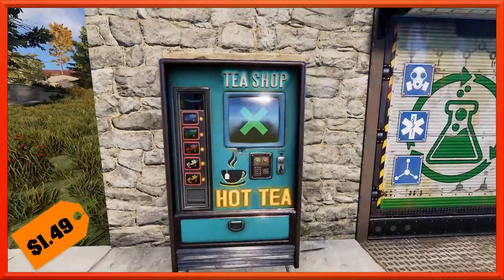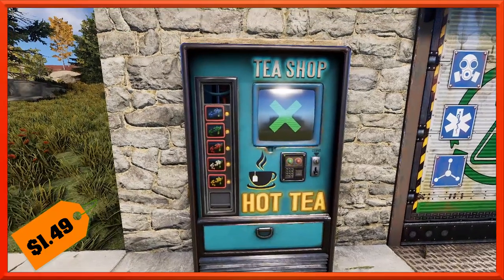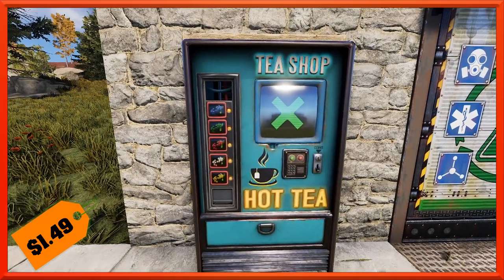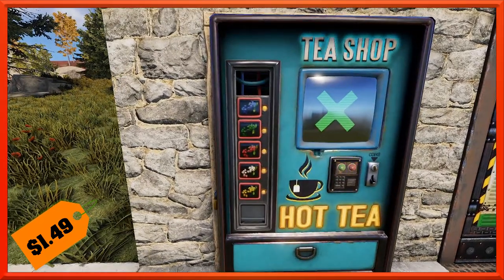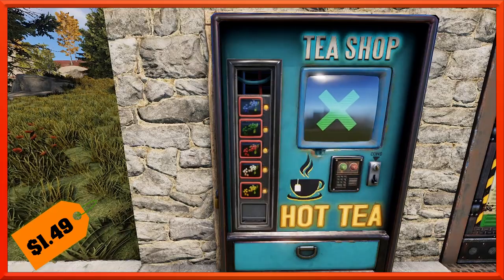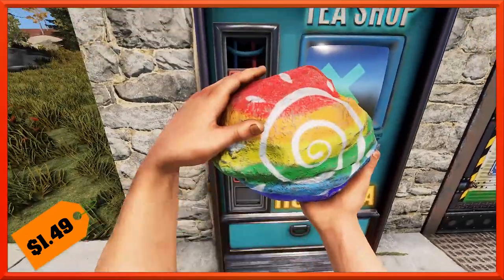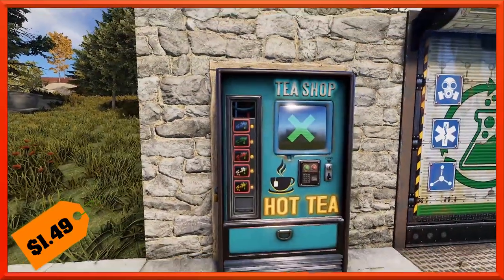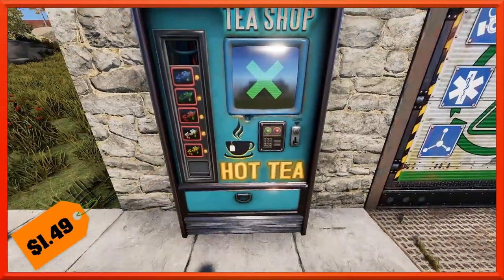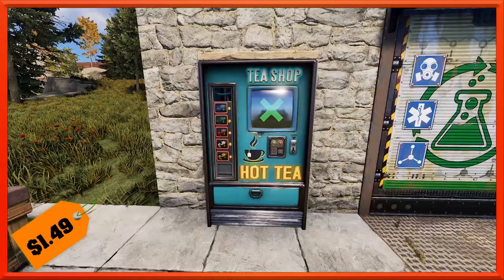Then we've got ourselves a new vending machine — this is the Tea Shop Vending Machine. It says 'Tea Shop, Hot Tea,' and it glows nicely. You've got a little button for the different kinds of berries, which is pretty cool. It looks like it's missing the blackberry, but there's only so many slots on the side. It's got a little coin slot and everything. Looks really cool — we'll show you this one at night because that's when it really glows.